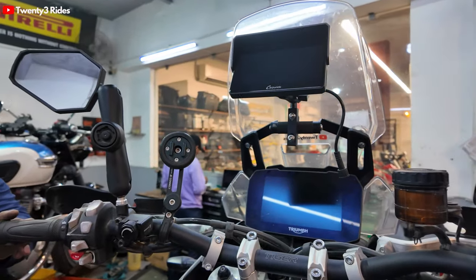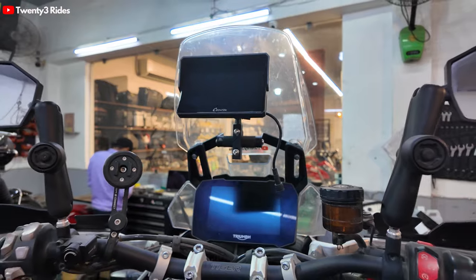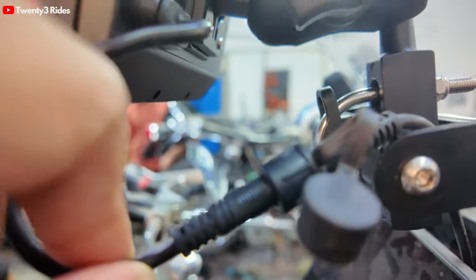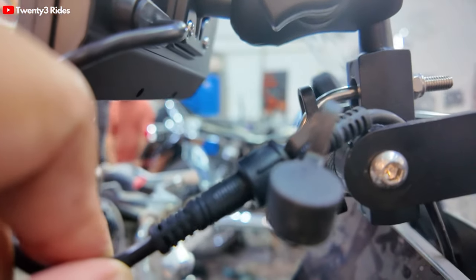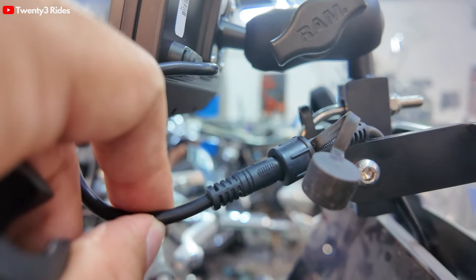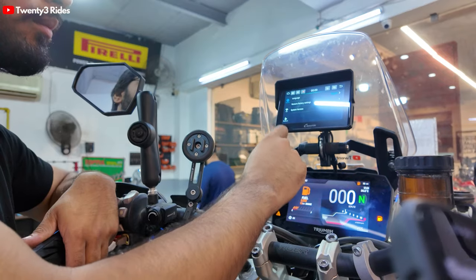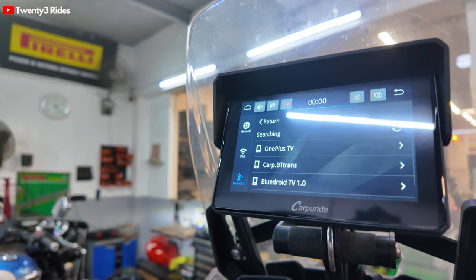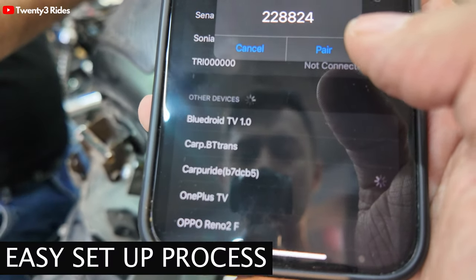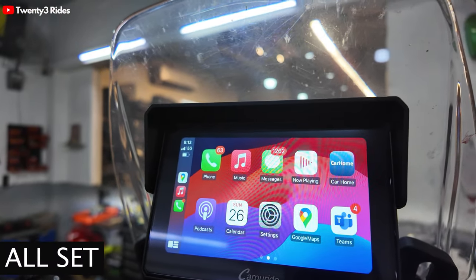This is how it will sit directly above the TFT screen. I am still considering getting a shorter stem because this is coming too far in front. This is the final wire that is connected to the Carpuride unit - this is waterproof, so while riding in rain also this should be fine, both the unit and the wiring. Now we'll be pairing the Carpuride with the iPhone. The iPhone is now connected with the Carpuride and you can see the Apple CarPlay homepage.